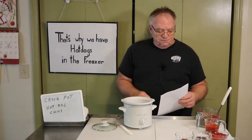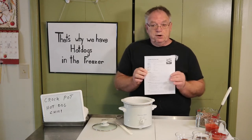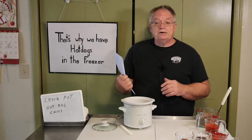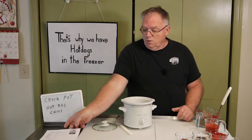Hello and welcome to 'That's Why We Have Hot Dogs in the Freezer.' Today I'm doing a recipe from the internet — this is crock pot hot dog chili.